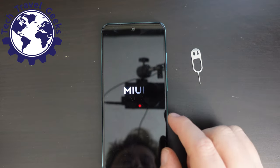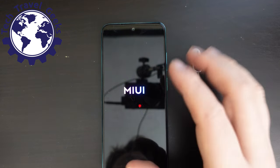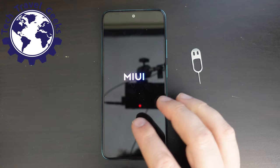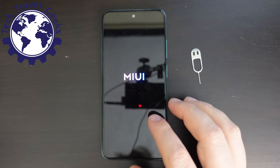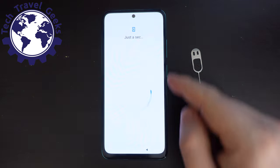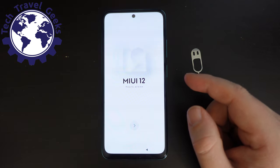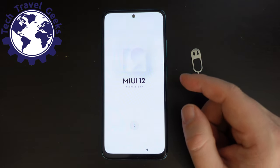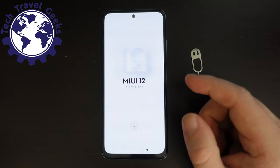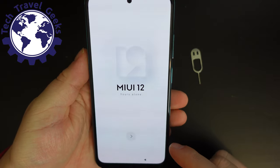As we switch the screen on, you see the Redmi logo and the MIUI logo. This is a lovely AMOLED screen — a full HD plus display at 1080 by 2400 pixels, so a 20 to 9 aspect ratio. It's pretty astounding that in this price range you have the option of an AMOLED display of full HD plus resolution.